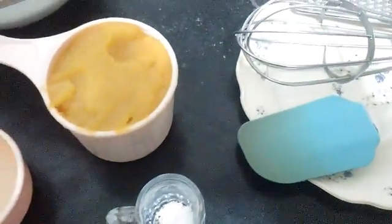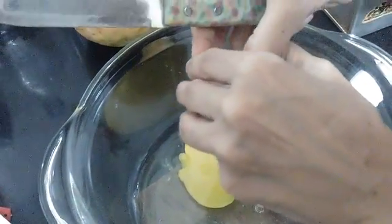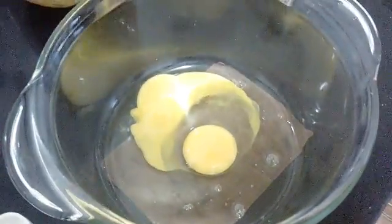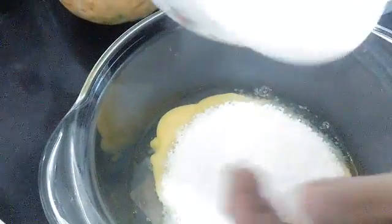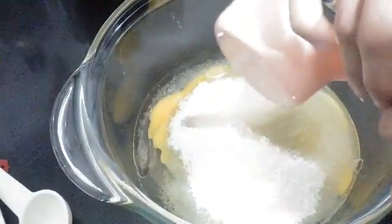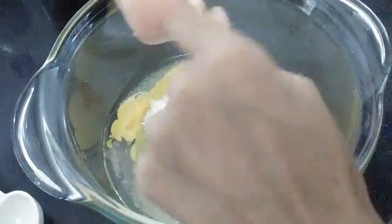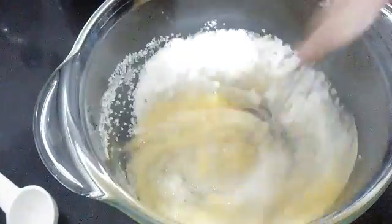Now we will start with our preparations. We will take two eggs and crack them. Be careful that you don't add the shell into it, then we will be adding the sugar and oil.